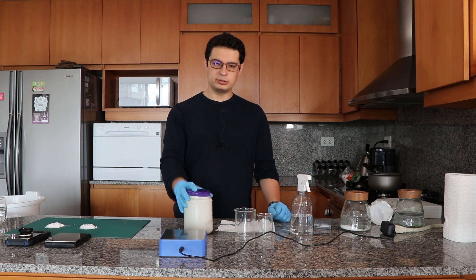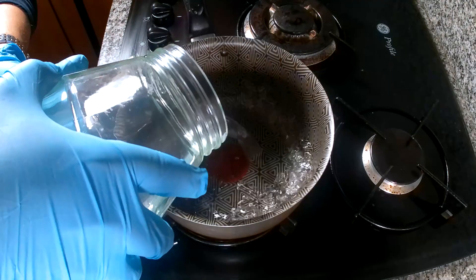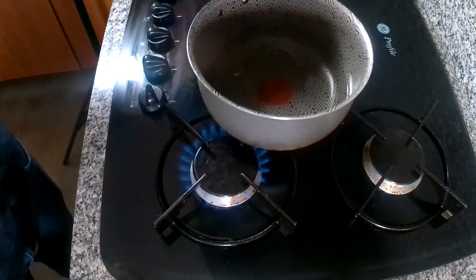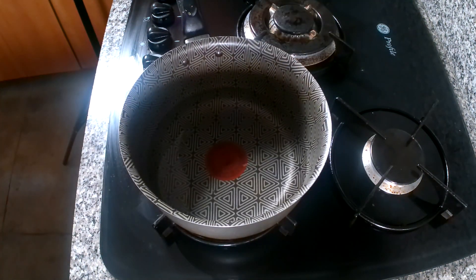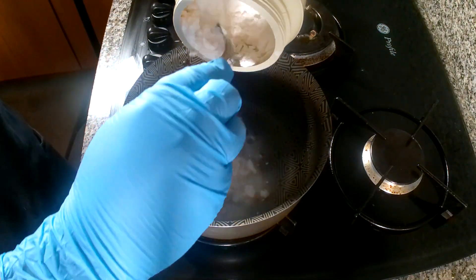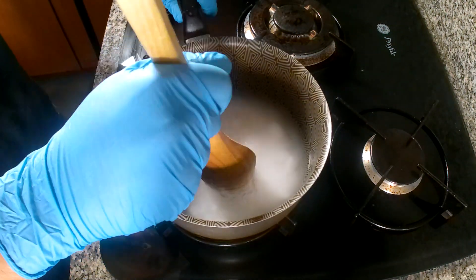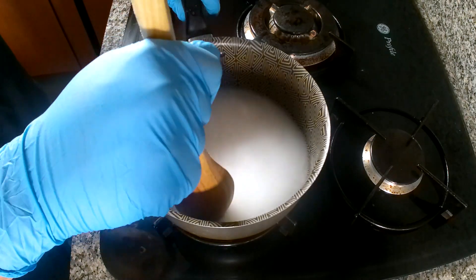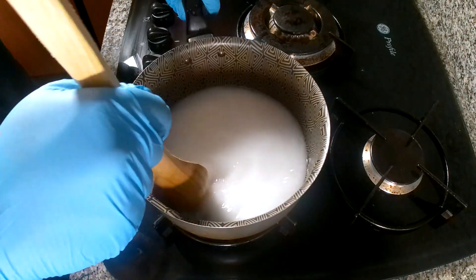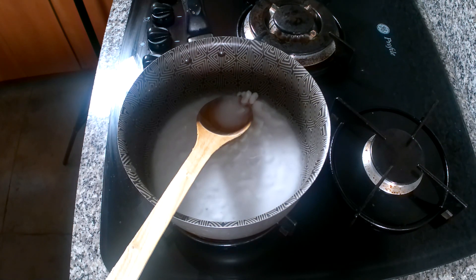Now let's go and do a recrystallization of this low-grade potassium sulfate. In a recrystallization process we will first add some distilled water — here I added about 300 milliliters. The idea is to add a lot of potassium sulfate such that we will have an excess after the water is heated to boiling point. I'm going to be crushing the potassium sulfate and stirring it, trying to dissolve as much of it as I can but with the aim of having a lot of solid remaining in the end. This solid can then be used in future recrystallization processes as well.